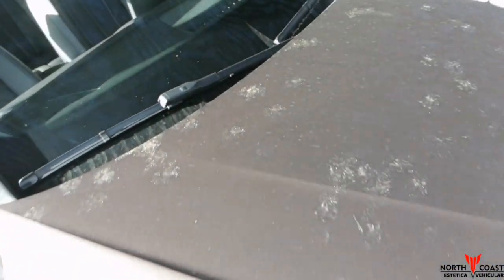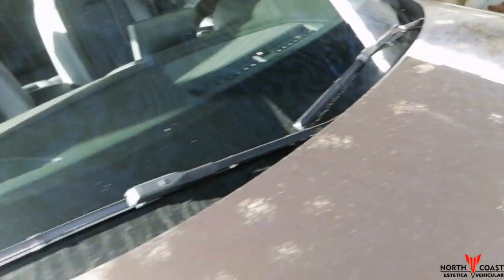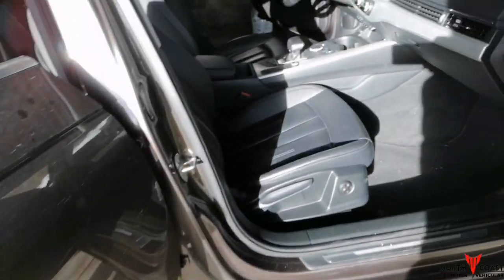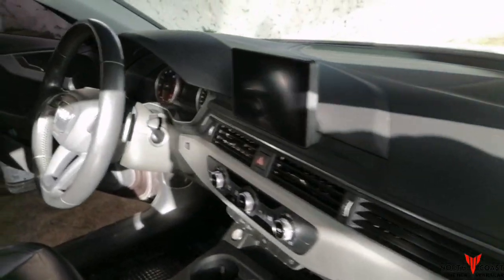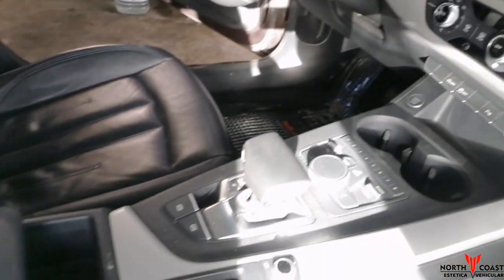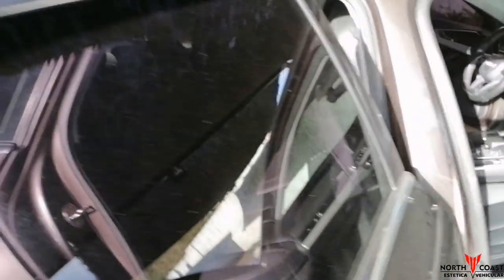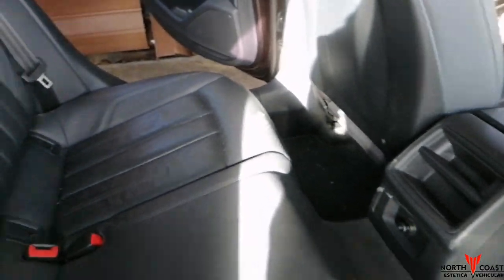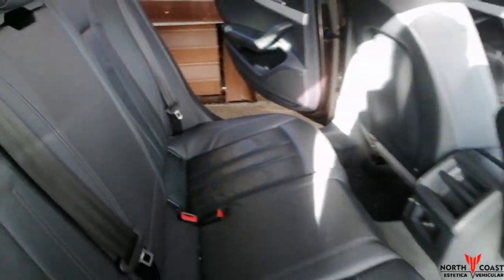We are going to start the morning here — we are going to do a lavado. Look at the cat's legs, how he did it to the owner. We are going to do an interior clean, we are going to do a tapis, butaca delantera, asientos traseros. Then we are going to give a hydrator and protection for the cuero, so that they can see how it looks.